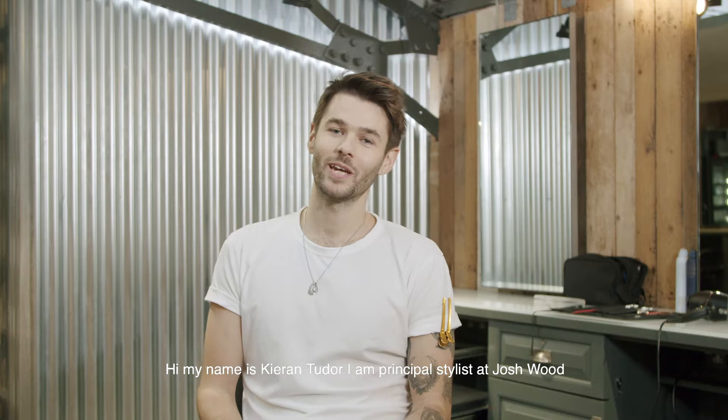Hi, my name is Kieran Tudor. I'm Principal Stylist at Josh Wood, and in today's tutorial I'm teaching you how to create a rope braid, perfect for the party season.